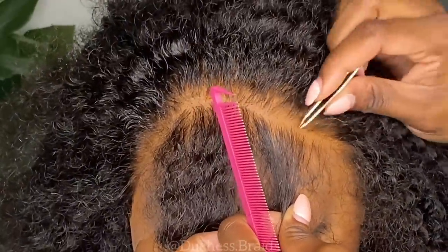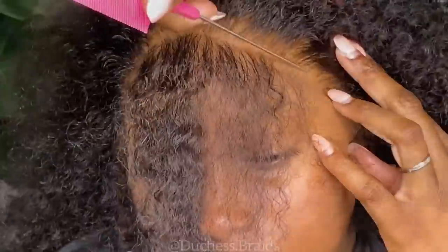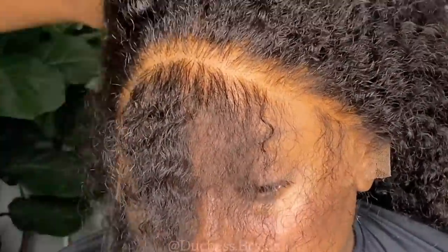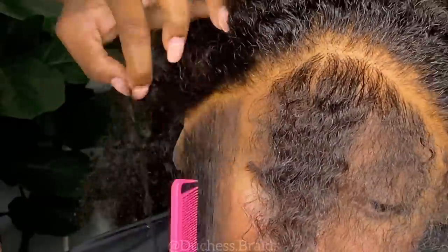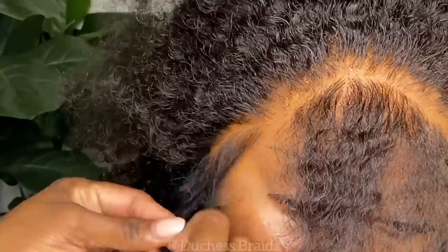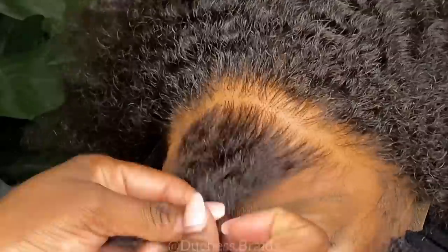So all of that hair right there is going to get cut off because it just doesn't go with her natural hairline. And there I am just plucking. The more you pluck, the more natural the hairline is going to look, but you've got to be careful not to make bald spots within the wig. It's so easy to get carried away when you're plucking because you're like, is it enough? Is it not enough? So just be careful when you're doing that.